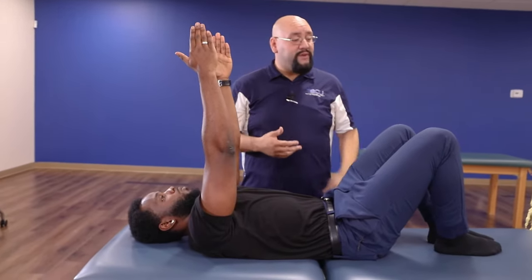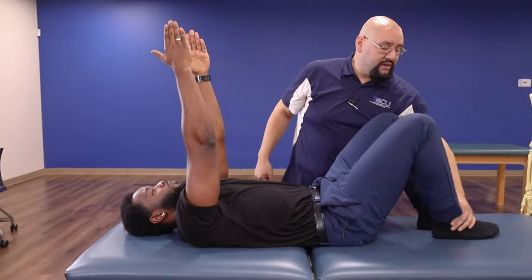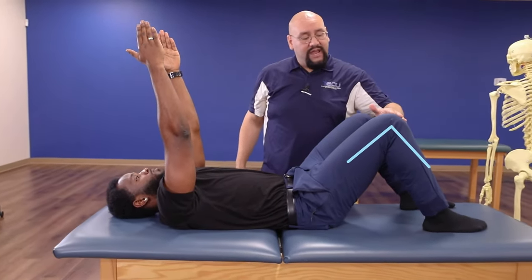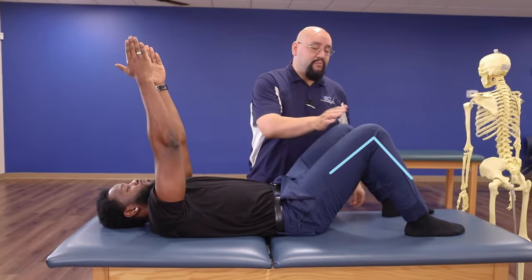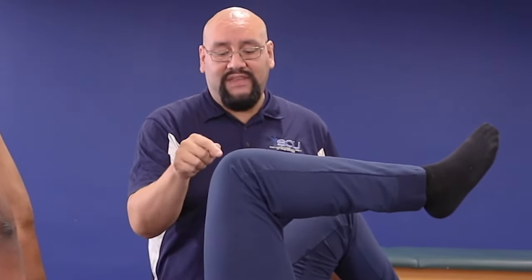Now let's get the legs involved with a very simple movement. Keep this knee bent and start at about 90 degrees at the knee. Keep that 90-degree angle at the knee and bring this knee up to about where the arm is — about 90 degrees of hip flexion — so we have this 90-degree angle at both the knee and the hip.